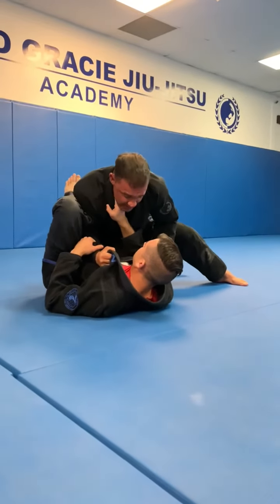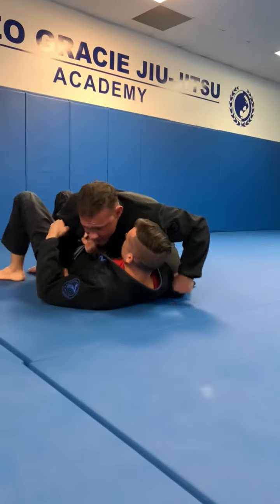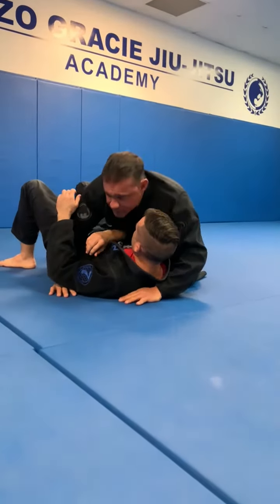From this position, it's easy — pull up on the sleeve, pass, and now I'm in a strong side control position.